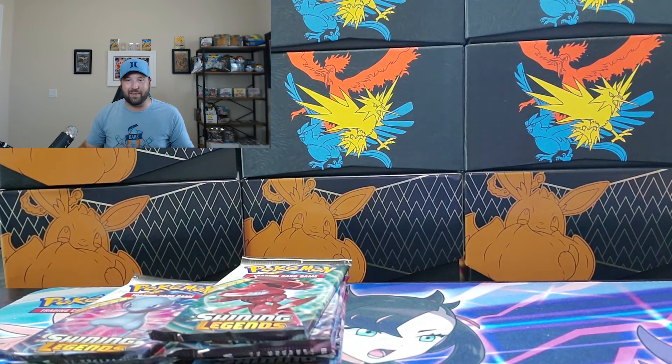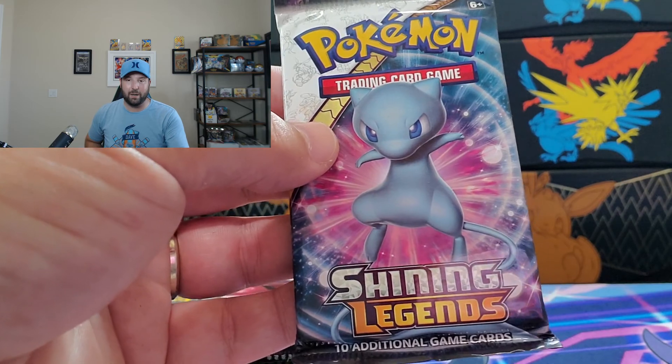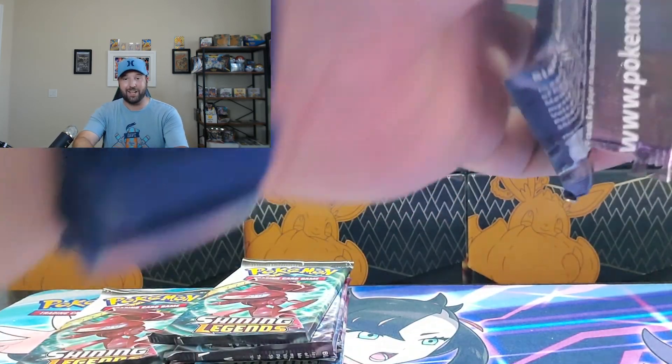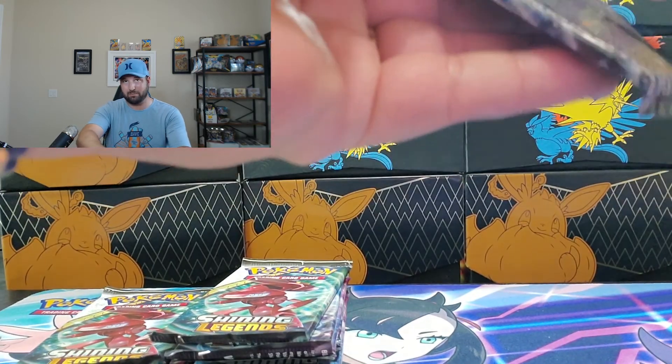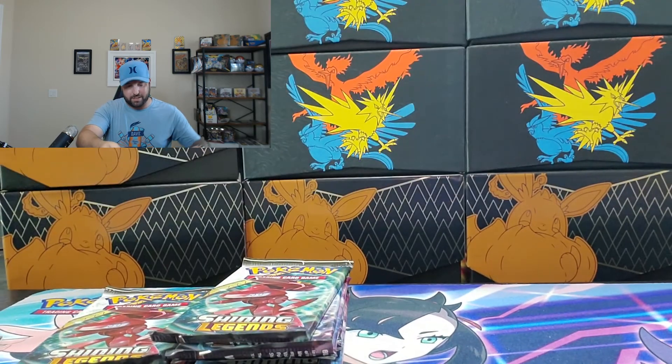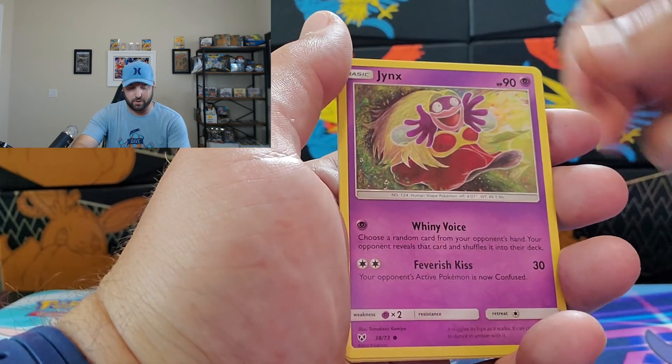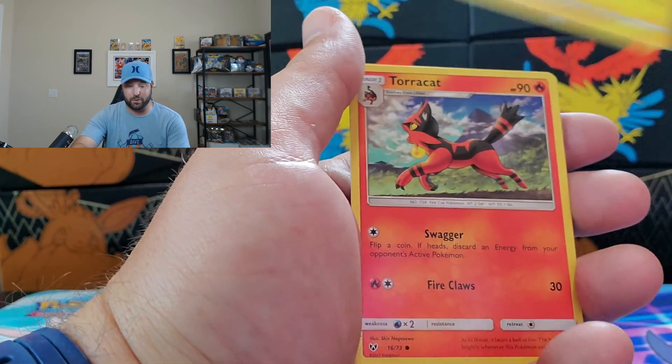But we don't want the Holographics — we want Shining Mew. Come on, hit me with him. Look at that baby Mew, it's adorable. Shining Legends is an amazing set. The base set has 73 cards, and I think there are about seven or eight secret rares, so it's a small set, very similar to Champion's Path.